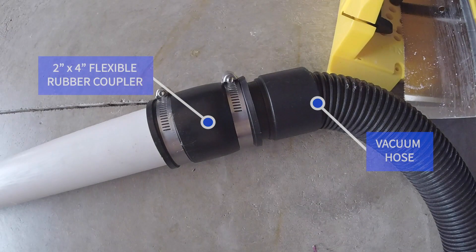Now that you have the gutter sucker built, you have to attach it to a shop vac. I have a two-inch hose on my shop vac, so I attached the shop vac to the gutter sucker with a two-inch by four-inch rubber flexible connector.